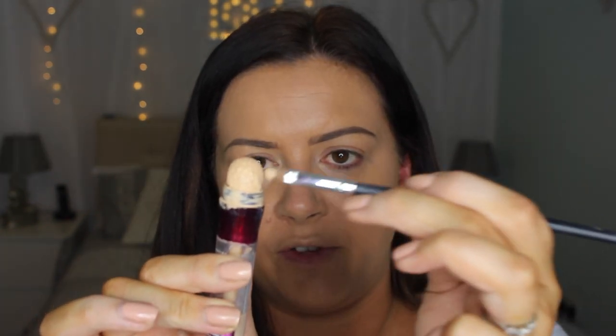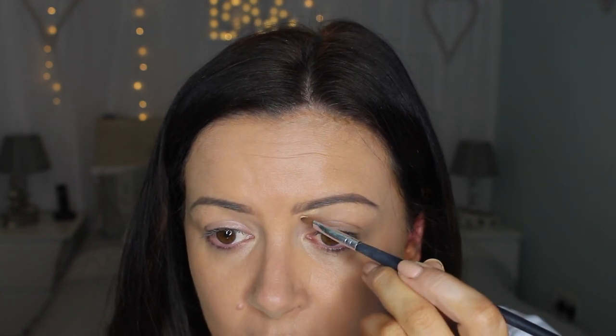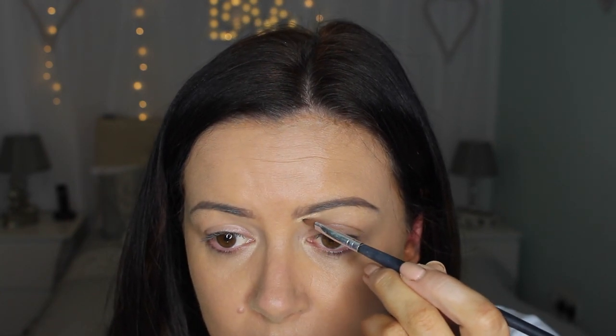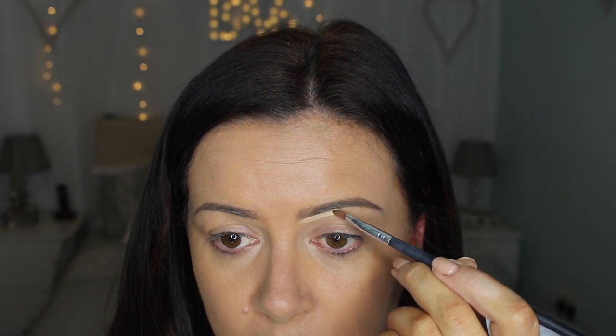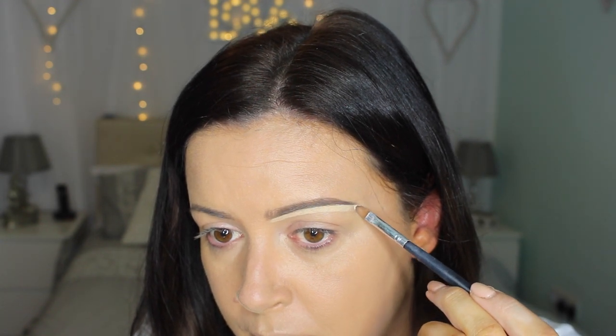I'm going to take this concealer with a small flat shader brush — actually I'll just take a bit off the edge of the sponge. I don't usually do this, but I'm going to draw and clean up under my brow.